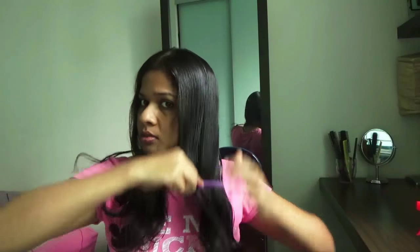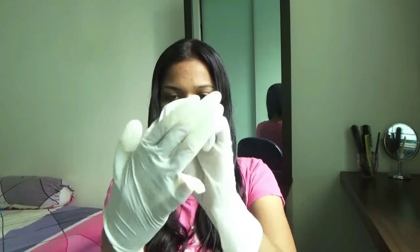Your hair should be slightly damp — not too wet, just slightly wet. It should look something like this. Now wear your gloves because you don't want the henna to stain your hands. If you are using the brush, wearing gloves is optional.